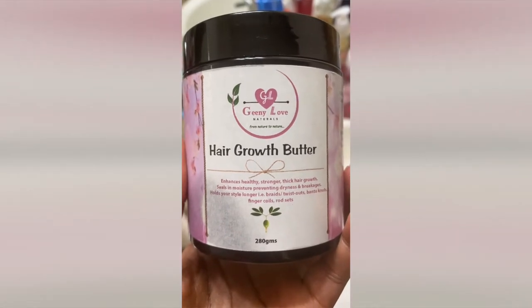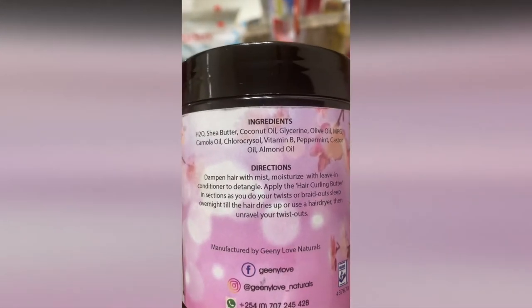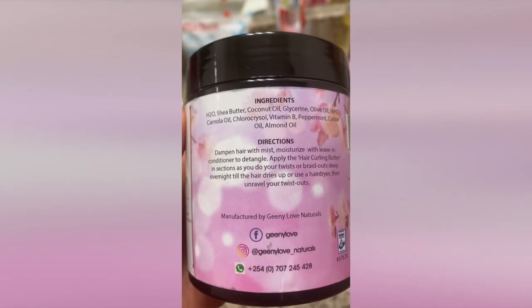I used Ginny Love's hair growth butter as my curling butter. I just followed the instructions here: dampen the hair with a mist, which I love, moisturize it to the living, and then apply the hair curling butter in sections.